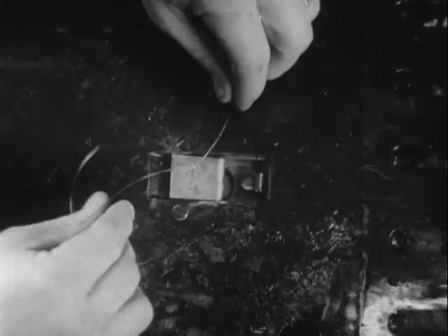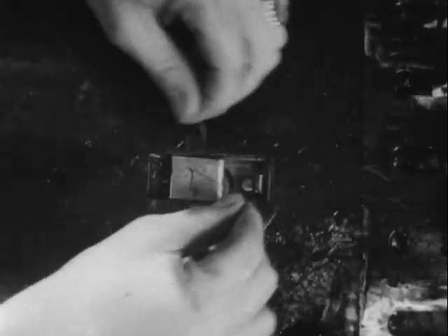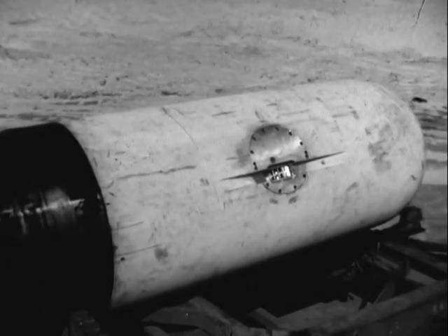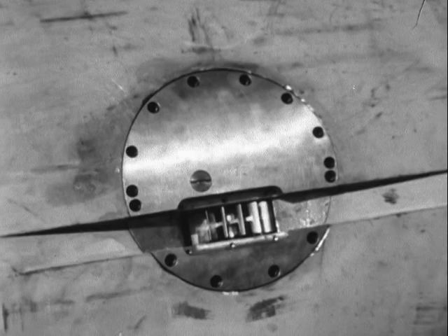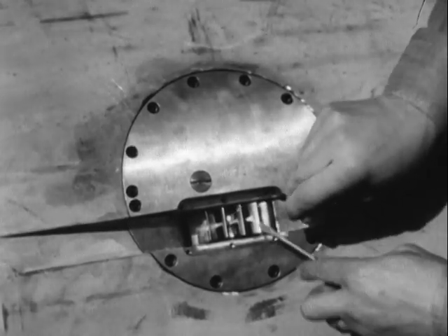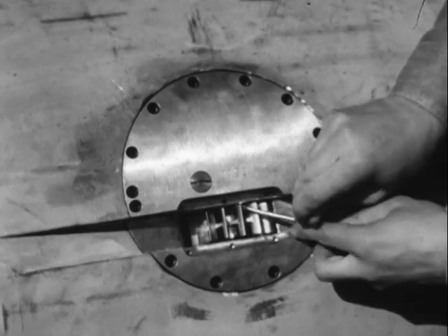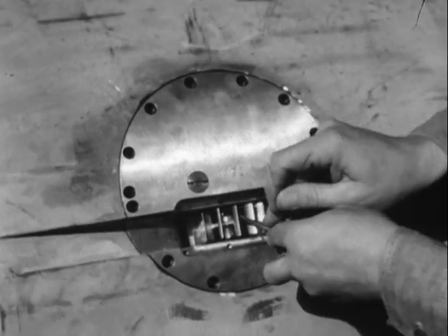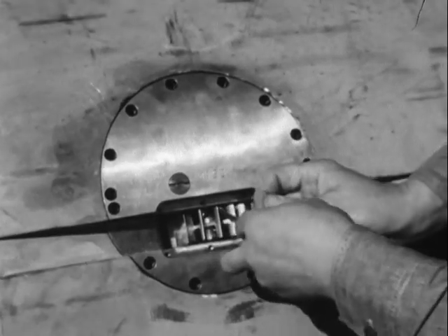This valve is secured with wire to prevent the air stream from springing it. Similarly, high speed and altitude make it necessary to prevent the impeller on the exploder mechanism from turning while in flight. A piece of .020 annealed soft copper wire is used. Impact with the water will shear the wire.